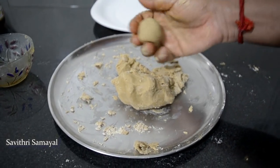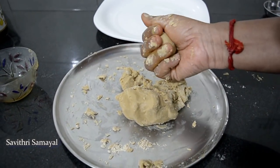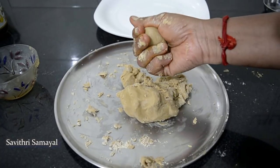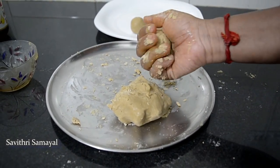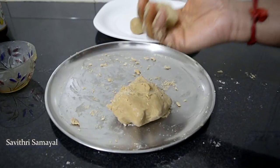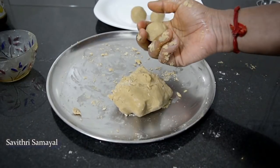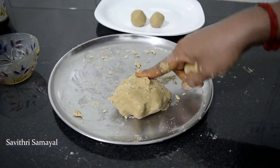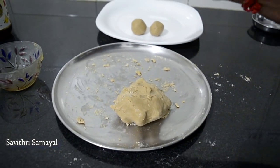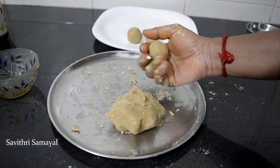Now we have to mix the fish and the fish in the pan. We are going to mix the fish in the pan. Now we are going to use a pan — it's going to be a very green one.